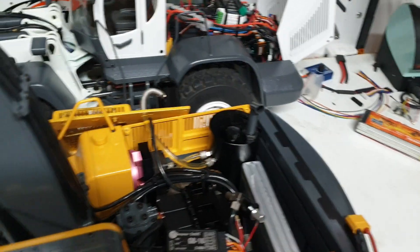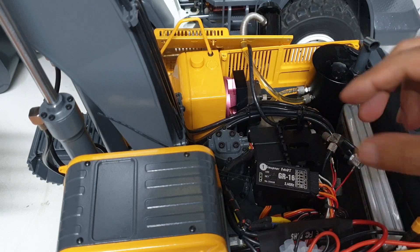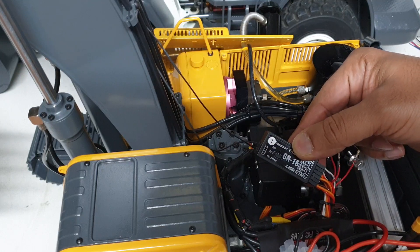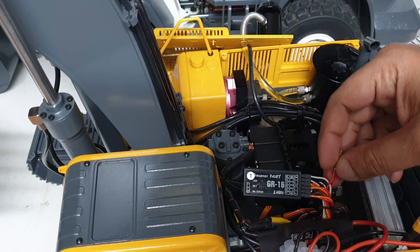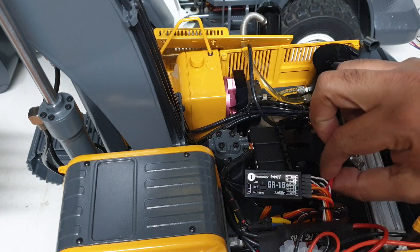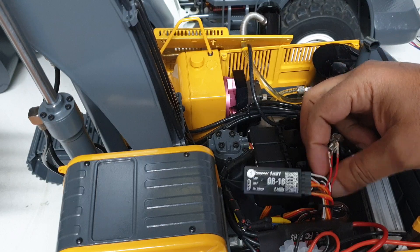The receiver generally gets power from a speed controller, but in this case we've got four. If you put all four speed controllers powering up the receiver, it's not good — it could damage the receiver. I've never seen this information shared anywhere, and even from the factory it comes with all four speed controllers powering the receiver. The simple fix is to take the red wire out, because each servo cable has three wires: red for positive, black for negative, and white or orange for signal. Once you remove the red wire you haven't completed the circuit — only the most powerful speed controller, which in our case is the hydraulic motor, will power the receiver. The other three are disabled, which safeguards the receiver.